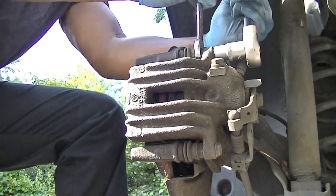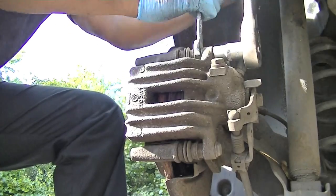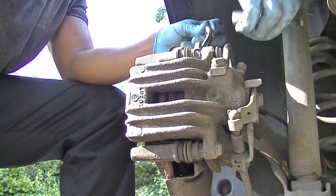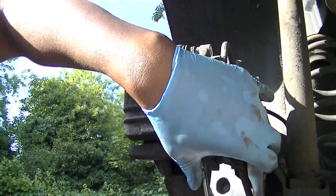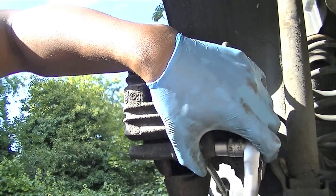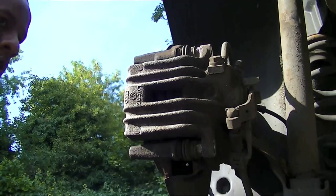These are the securing bolts. You're going to need a 13mm socket and a 16mm spanner — just work them together. Loosen it up until it comes loose, as you can see me doing right here. When it's loose enough, use your hand to finish loosening it. Do the same with the bottom locator and release it.